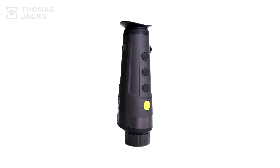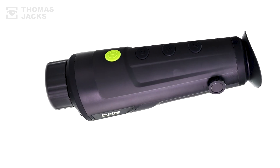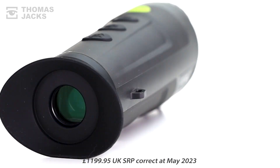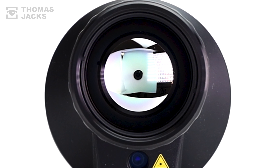I'm Dave from Thomas Jacks and here's what a Pixfra Ranger R435 Thermal Monocular can do. Available for £1,199.95. For that, this Ranger gives a lot, starting with a fast F1 35mm lens.